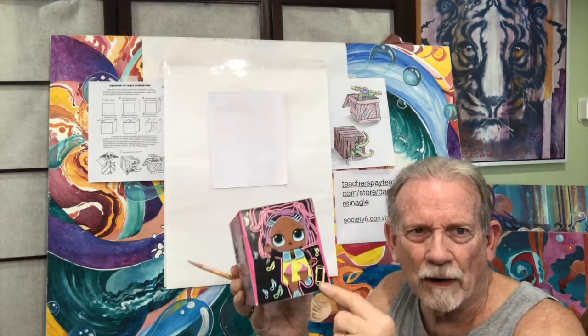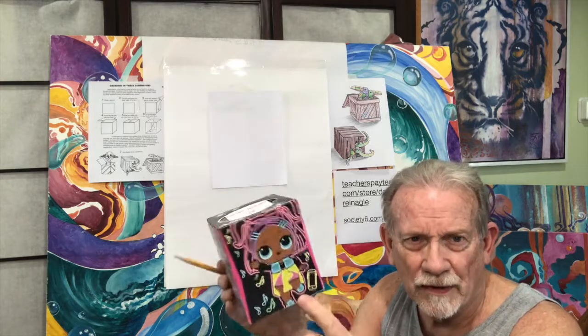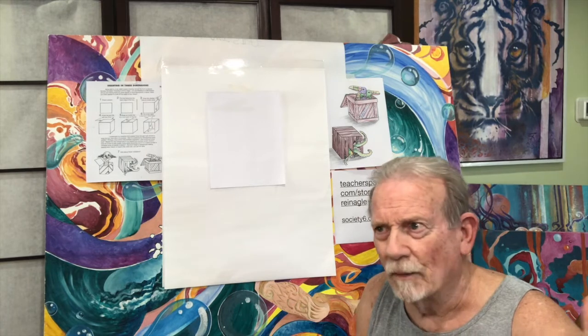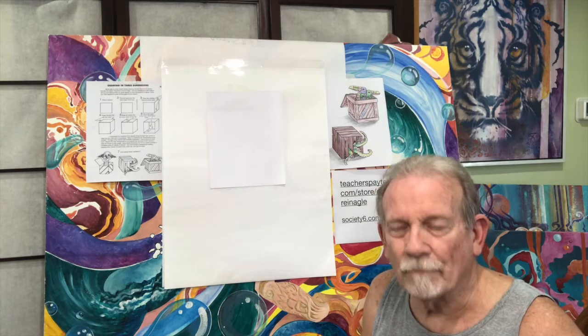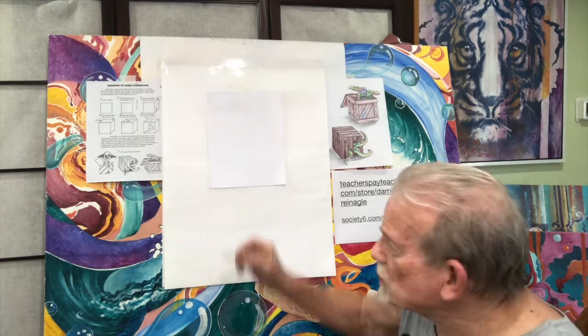A box like this might be better because the proportions are a little closer to square and it might be easier for you to draw. This project is probably geared for third grade and above — maybe even higher than that — but third graders may want to try it.